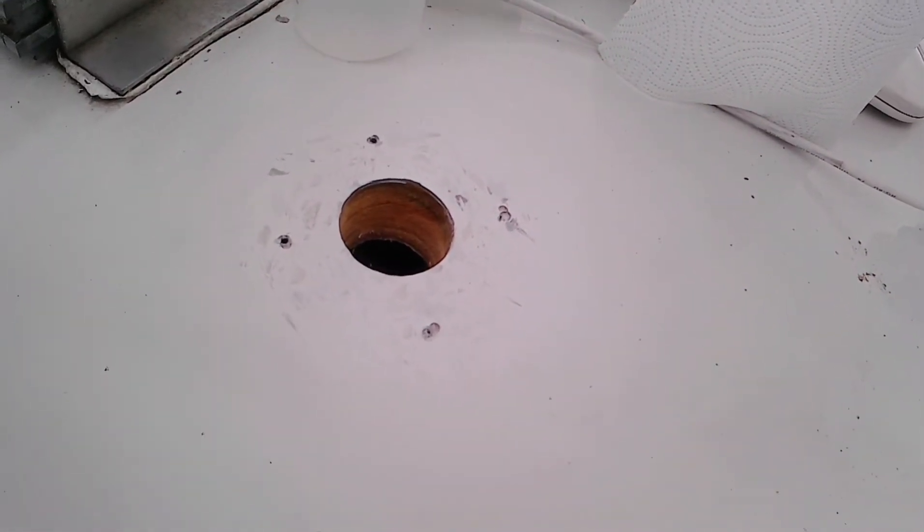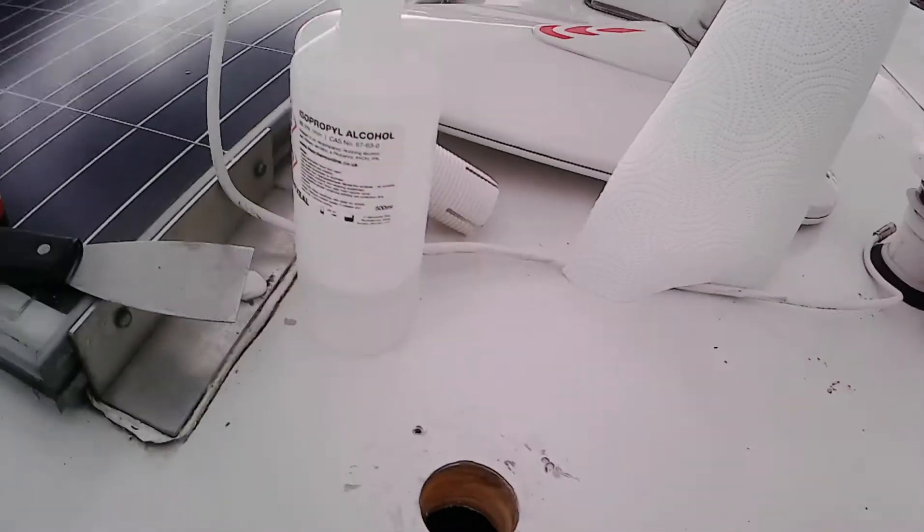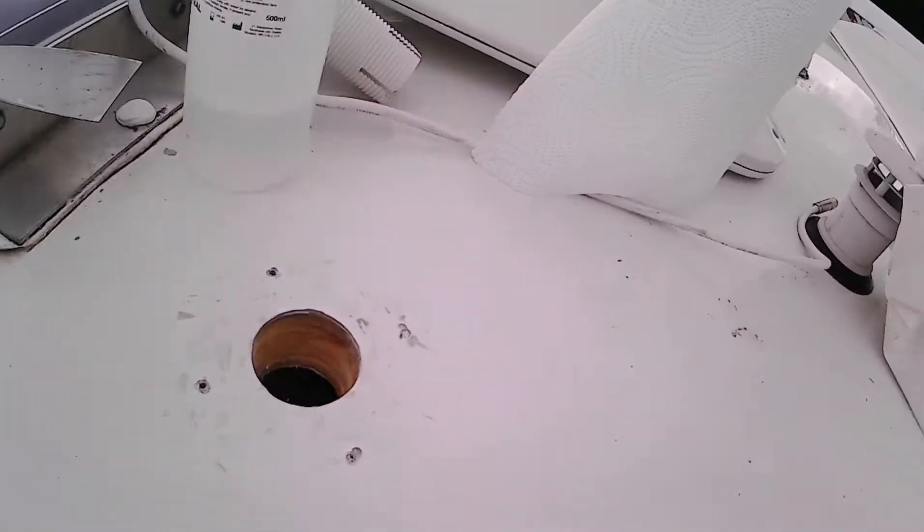We've got some alcohol wipes and some cleaner renovator, slightly abrasive. Right, I've removed the old aerial mountings and prepped the area as best I can. It's clean and we've used some isopropyl alcohol on it to clear it off.